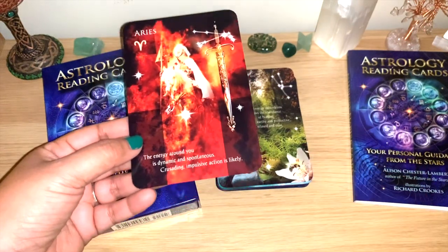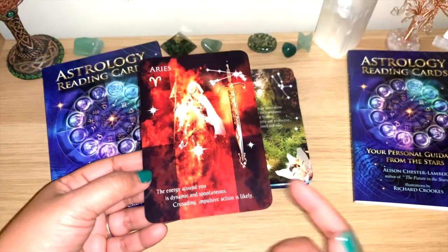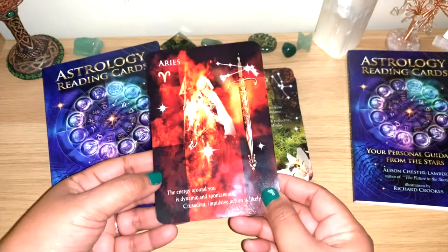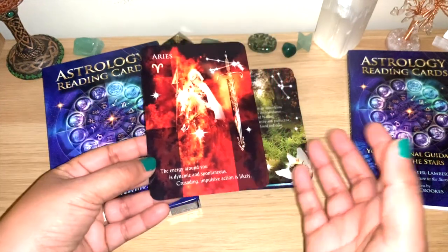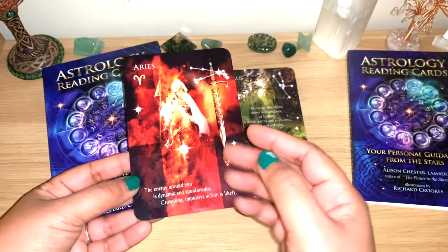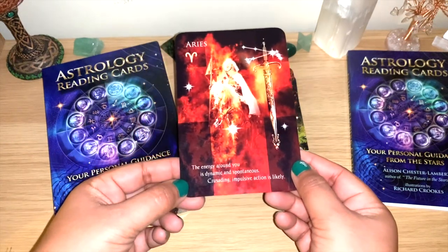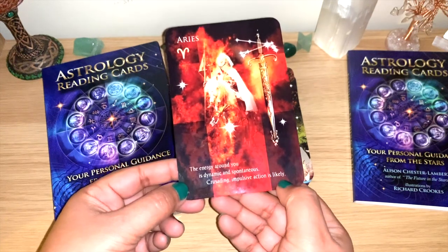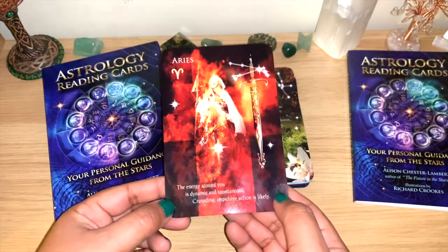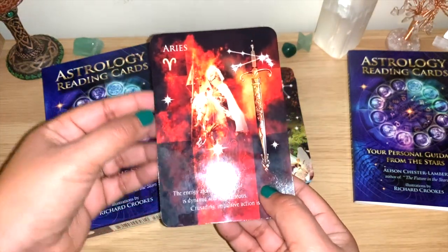Maybe use it to find out more about a person in a pick-a-card — what's their sign, what's happening in their lives, what planet is ruling them at the moment. Anything like that can be helpful. The images are beautiful, just not a great card stock. For Aries: the energy around you is dynamic and spontaneous, crusading and impulsive — action is likely.